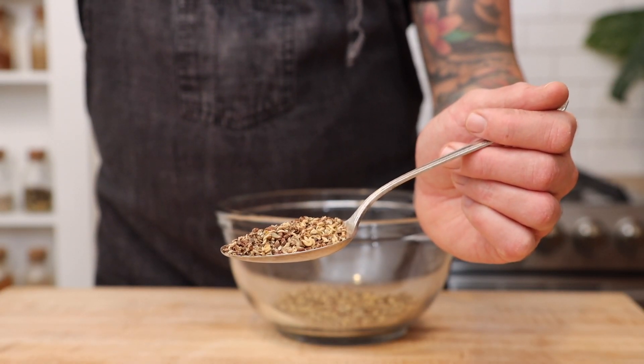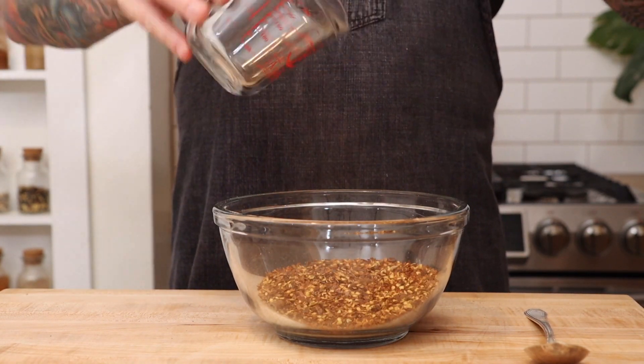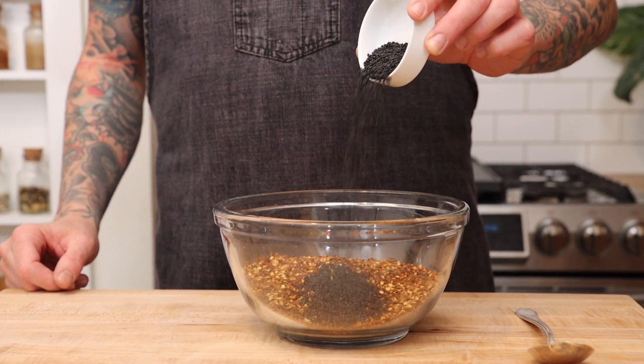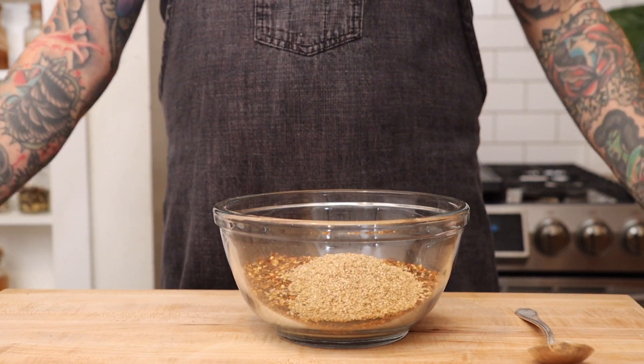For the rest of the spices, let's start with star anise and cinnamon, crushed red pepper flake, black sesame seeds, and white sesame seeds.